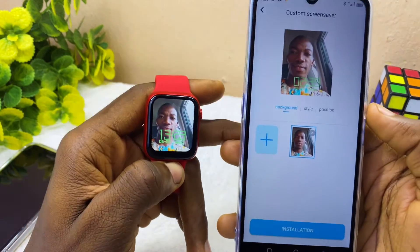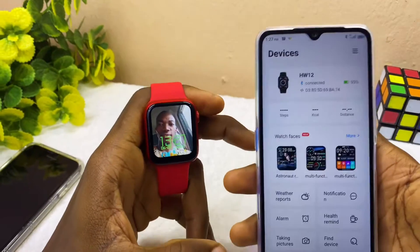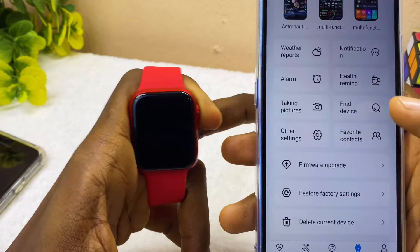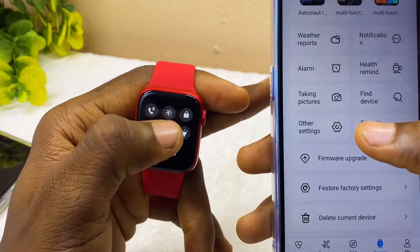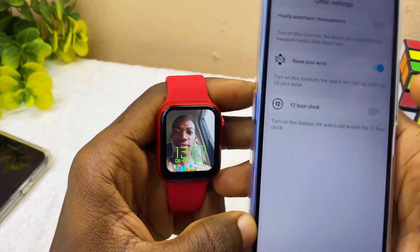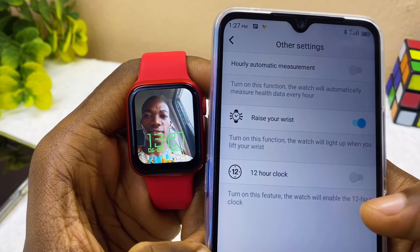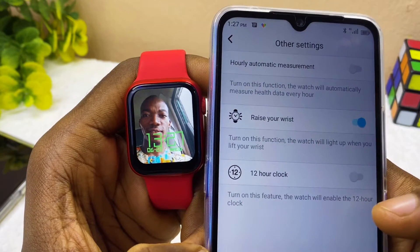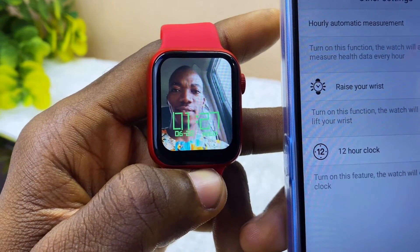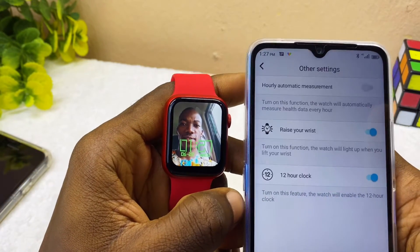Now I'll show you how to make the WebFit Pro time settings. Scroll down to Other Settings and you will see options including automatic measurement, raise-to-wake, and a 12-hour clock toggle. Turn on the 12-hour clock feature to enable it on the watch. As you can see, the watch time has just changed to display in 12-hour format. That is how to set the time format in WebFit Pro.